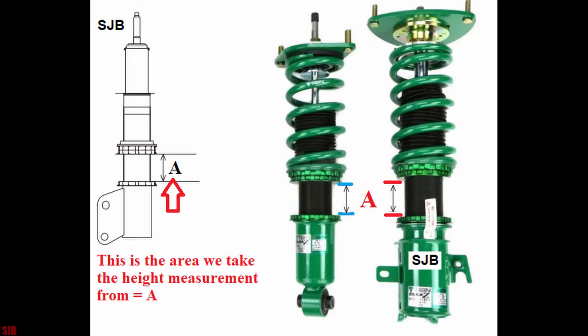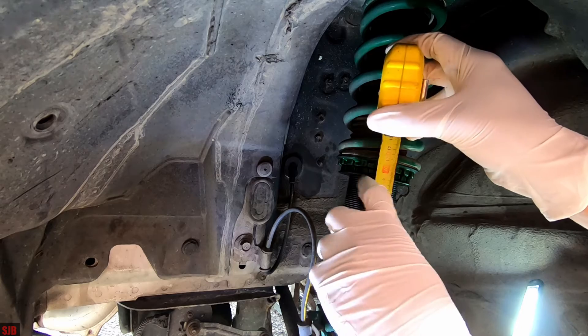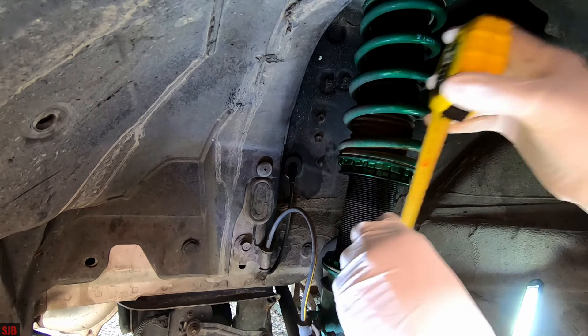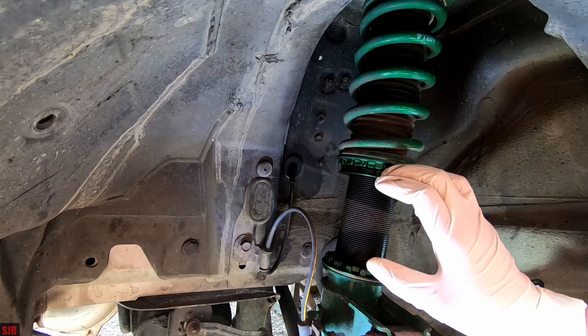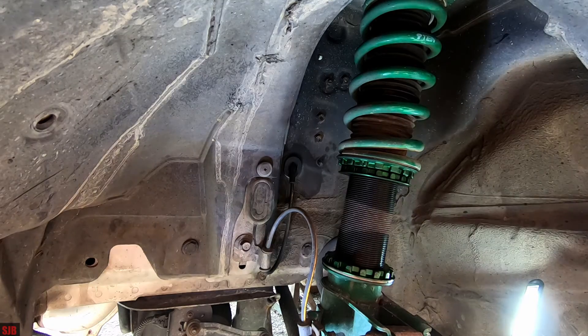What we're concerned about is this distance over here. If I take my tape measure here, you can see it's at 90mm and the other side was at 94mm. So we're going to raise this up a little bit — we're going to increase the height of the suspension by about 3mm and leave a 1mm difference between the left and the right side.